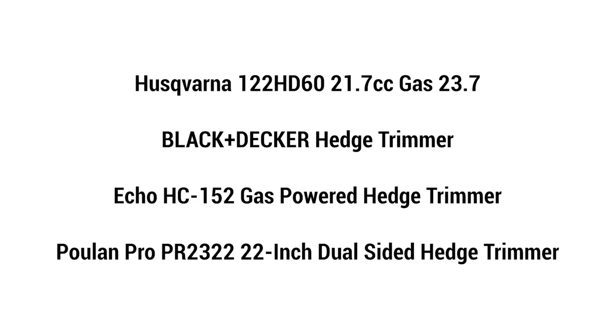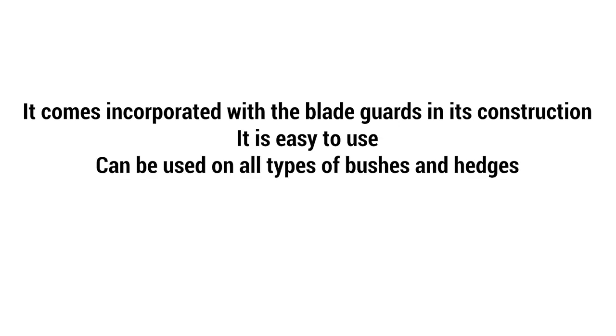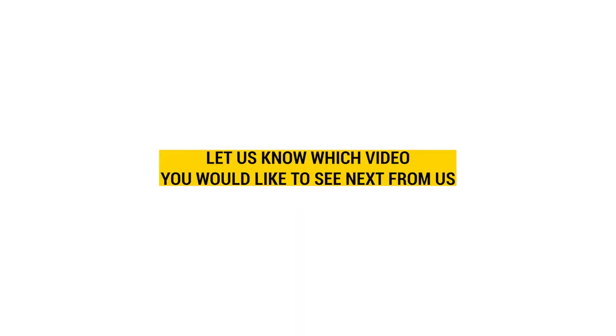From the list, our top pick is the ECHO HC-152 because it comes incorporated with blade guards in its construction. It's easy to use and can be used on all types of bushes and hedges. What's your favorite hedge trimmer and why? We'd love to hear your thoughts in the comment section. If you like this video, please hit that thumbs up button and subscribe to our channel. Also, let us know which video you'd like to see next from us.